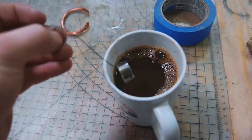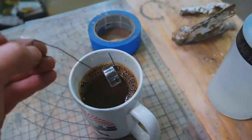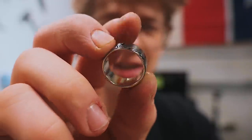It's definitely looking a lot darker — that coffee etch working its magic. I'll wash it off. Look at that contrast; it's looking beautiful. The silver band on the inside is looking awesome.